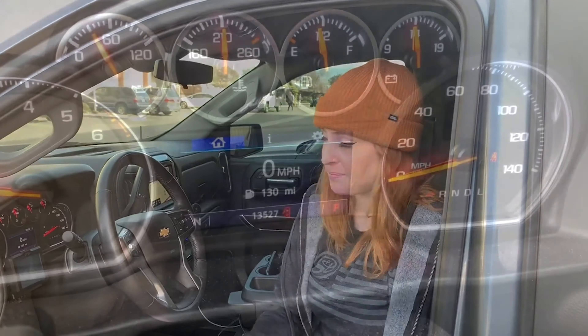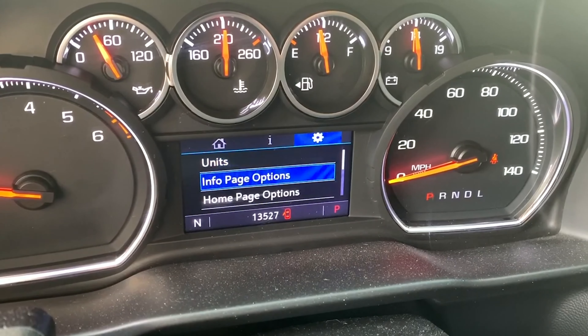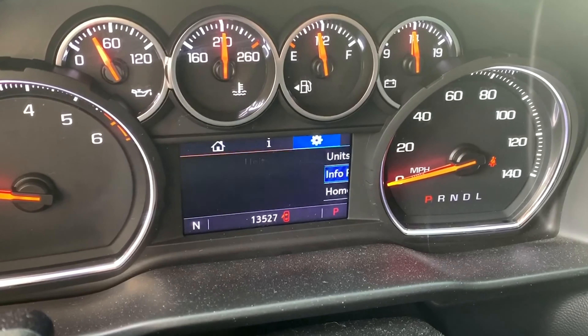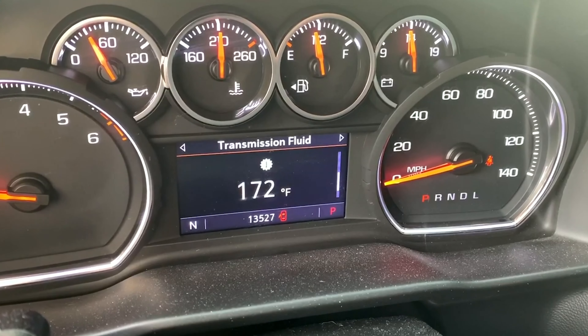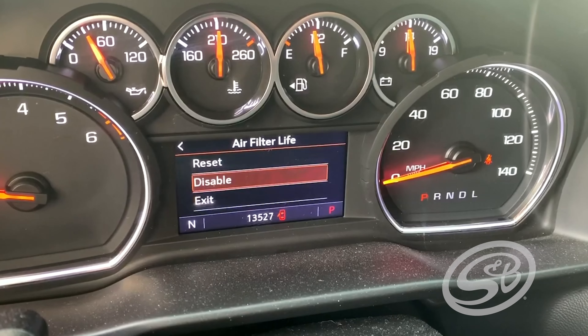We recommend disabling your air filter life monitor because it's going to read differently and a manual check is always better. Here's how: with the engine turned on, scroll over to settings, then to the info page options, and make sure that air filter life is checked. Then go back to the info page, scroll to find air filter life, and click disable.